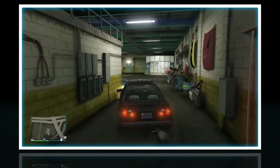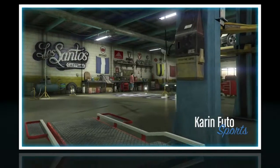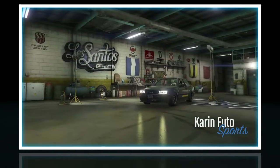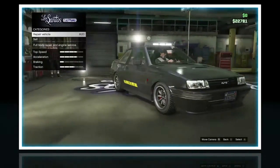What's up everybody, Theorax my socks here, and today I'm going to be customizing the Karin Futo. This is more of like a racer car, and I hear that it's really good for drifting, so let's dive straight into it.